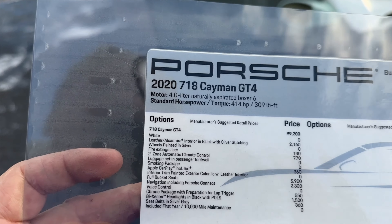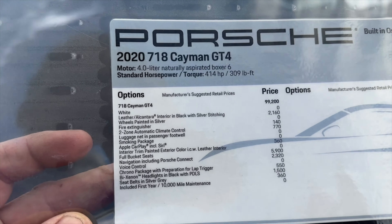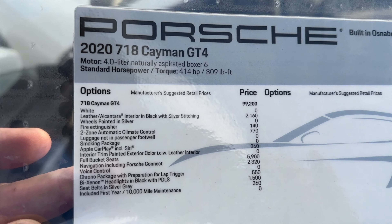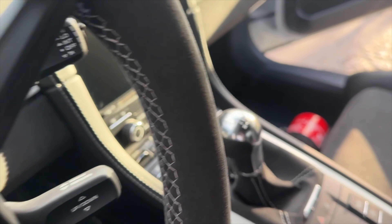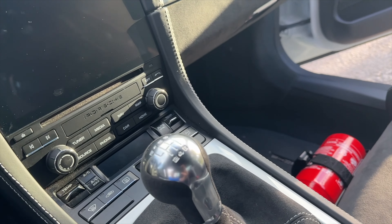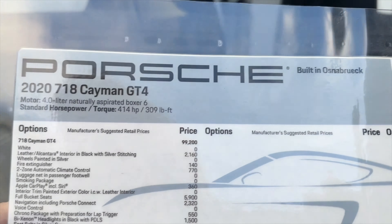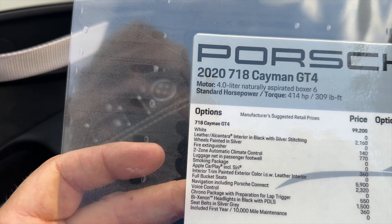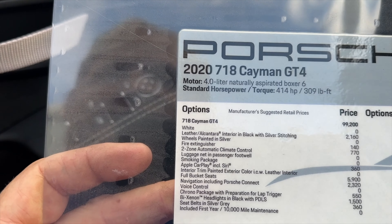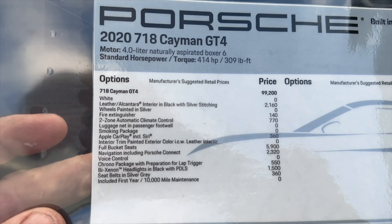The wheels painted silver — they're not on it right now. Fire extinguisher: $140. Two-zone automatic climate control: $770. There's your fire extinguisher right there — it's kind of nice to have. Dual climate control. Luggage net. No extra smoking package — I think that's just a cigarette lighter, which nobody would use. Apple CarPlay.